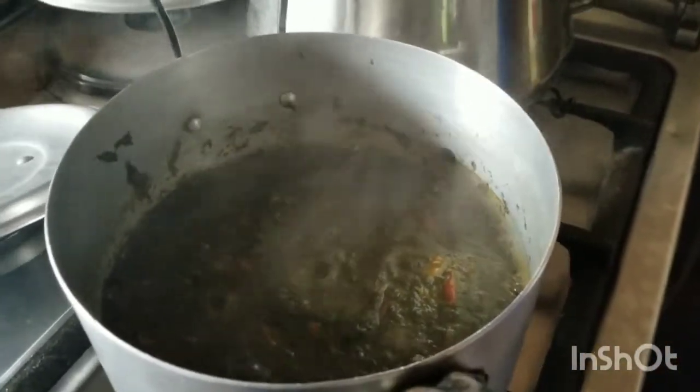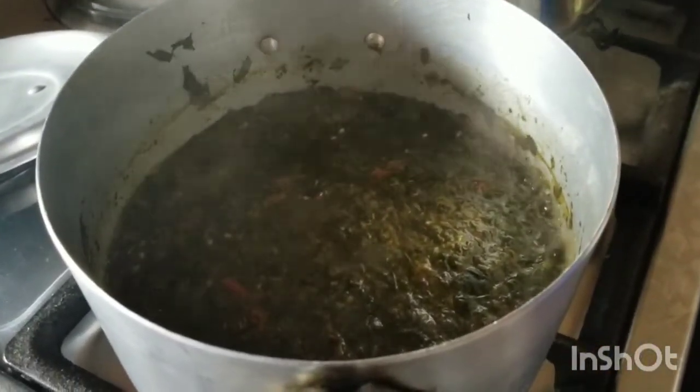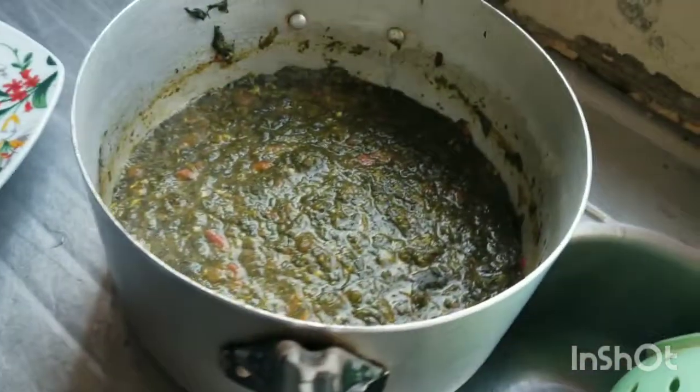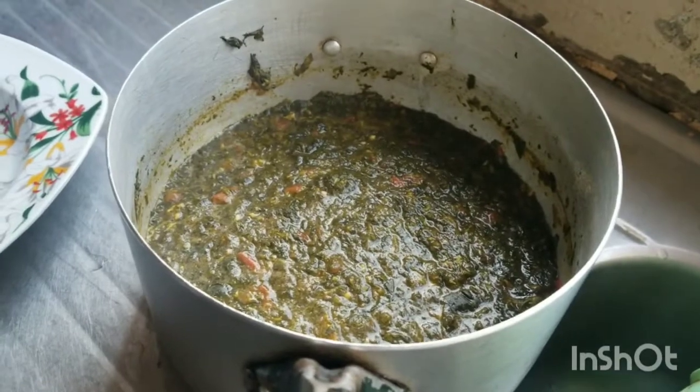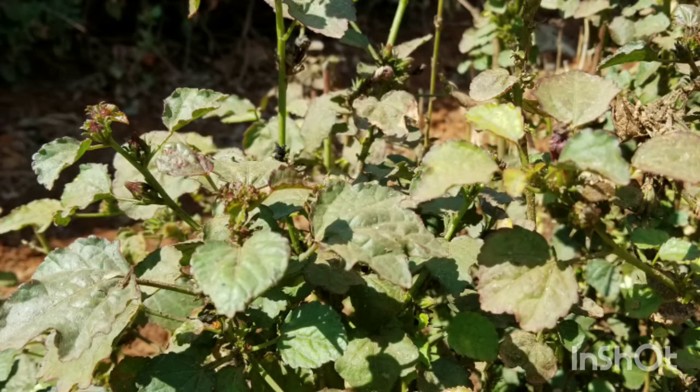That's how your mutete should look — look at that! This mutete is ready to be eaten. Mutete is special. If somebody has had malaria and has not been eating, bring out the mutete and serve it to them. They will eat just a little bit. That sourish taste is an appetizer.